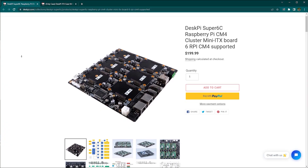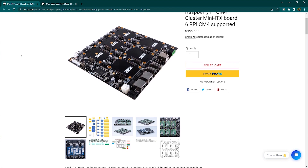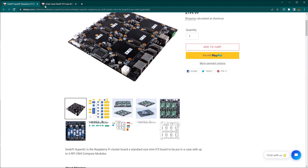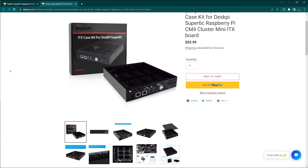No matter how badly I wanted this product to succeed, I know people will struggle to justify its purchase. The board costs $199.99, and you'll probably want the enclosure, which sets you back an additional $60. Buying the enclosure isn't compulsory though — if you have a mini-ATX board you could slot this inside, as they share the same form factor.